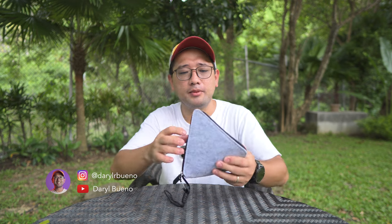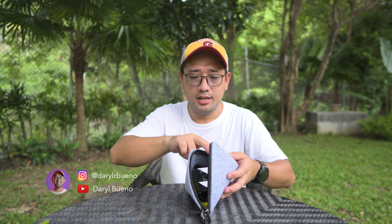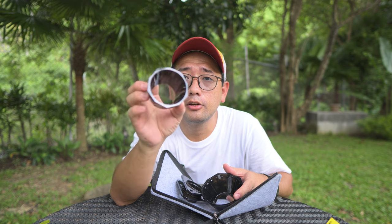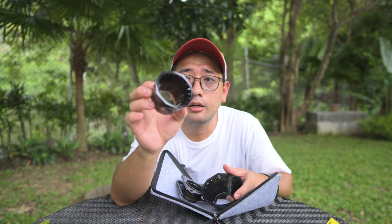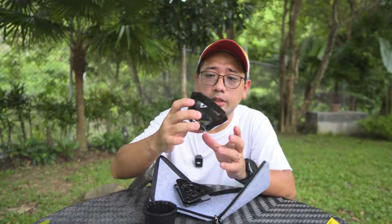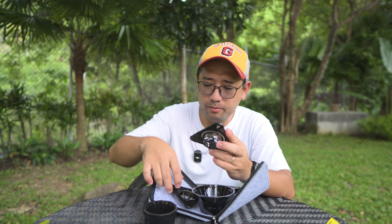We open this up like this. Inside this packaging, there are two different drippers. One is an 80 degree dripper and another is a 60 degree dripper. And at the same time, it comes with two different bottoms.